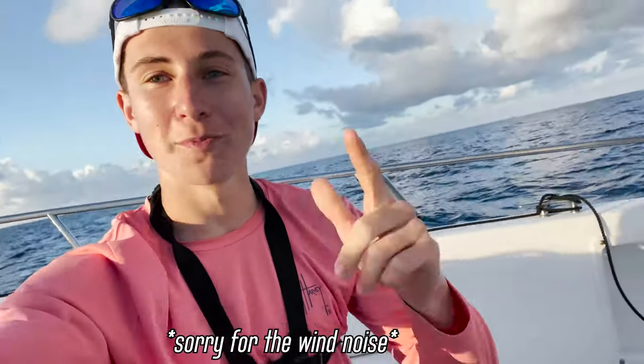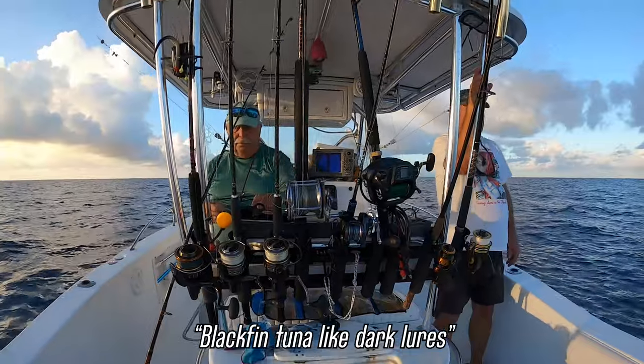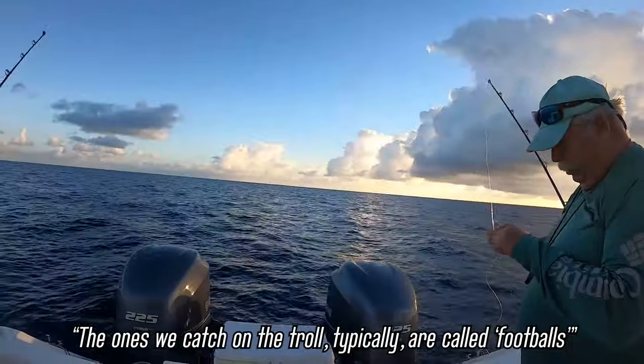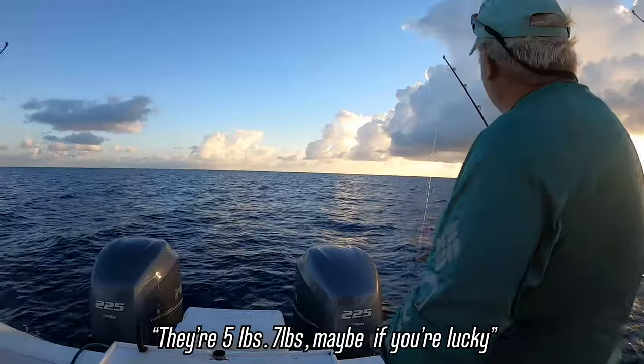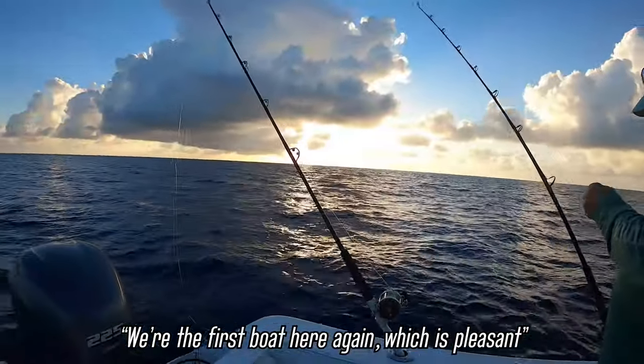Blackfin tuna — like dark colors, black and purple, black and red. The ones we typically catch are called footballs: five pounds, seven pounds, maybe if you're lucky a bit more. We're the first boat here again today, which is a blessing.